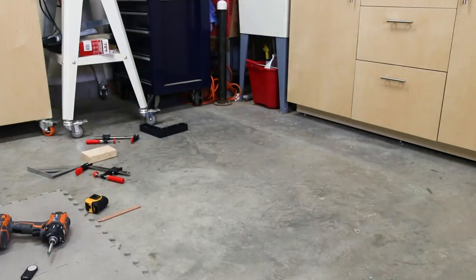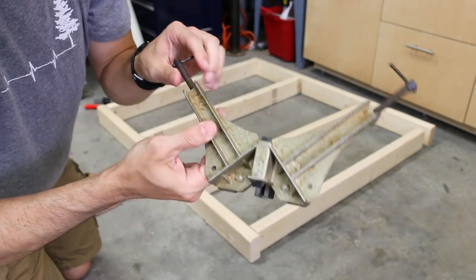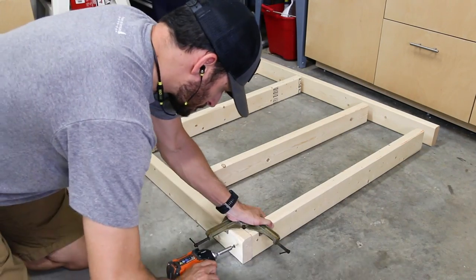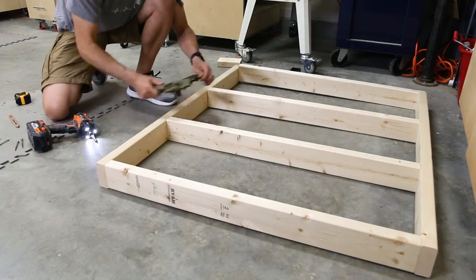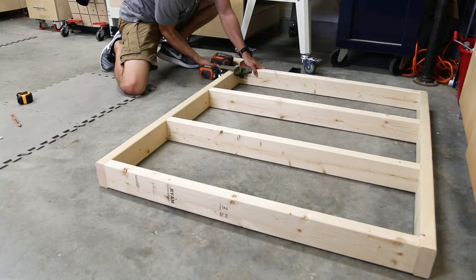I brought in the boards for the other frame and repeated the assembly process, but this time I used a cheap right angle clamp — one of my grandad's tools. It's a bit older but you can pick one up for really cheap, and it actually went a lot faster using this one versus two clamps and a clamping block. I'll have a link to a similar clamp in the description below along with the other tools I used.